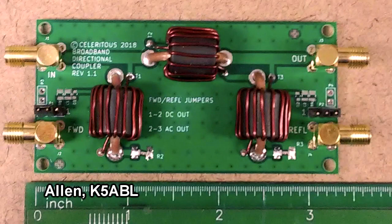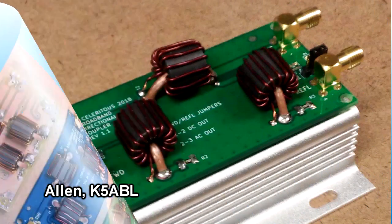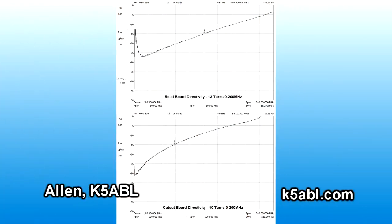Ellen K5ABL has been working on a four-port directional coupler for an FM exciter application. This is his second-generation PC board, which he says doesn't work as well as his first prototype printed circuit board milled on a CNC machine. So he's learning a lot about layout and stray capacitance. He provided a very extensive email about this, and if you're interested, you can contact him at his website.